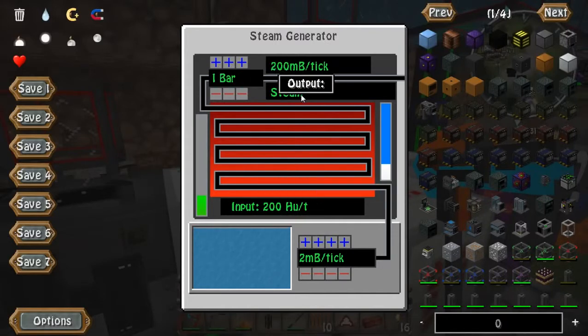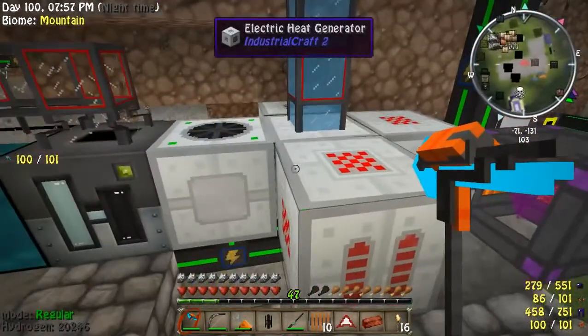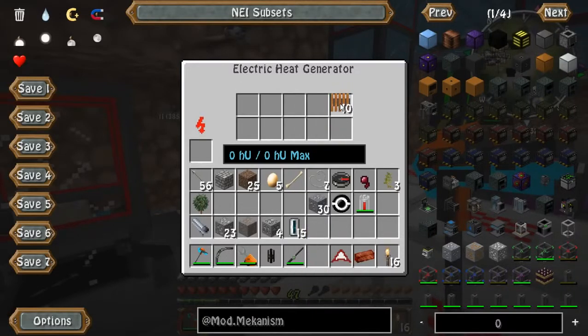Now it's working — we're getting steam and everything's working as it's supposed to. This does require lots of power, by the way. As you just saw, I have a lot of power being produced and it just sucked it all up. Now let's add the 300 heat units.